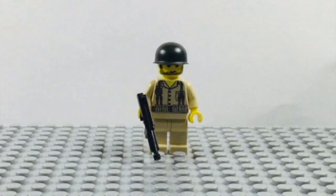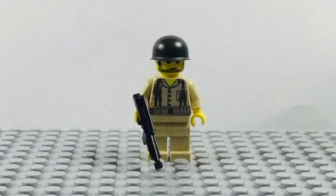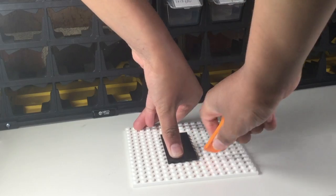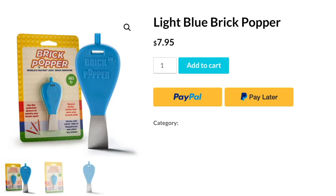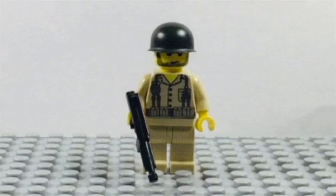Before we jump into this video, I want to tell you about my sponsor, Brick Popper. There are many situations where LEGO's official brick separators just don't work, and that's where Brick Poppers come in — they're very fast and easy to use. They come in seven different colors and are only eight dollars each. Use the link in the description or in the pinned comments to go to their website and order a few for yourself. Now let's jump into the video.